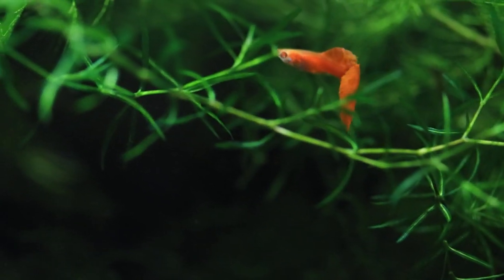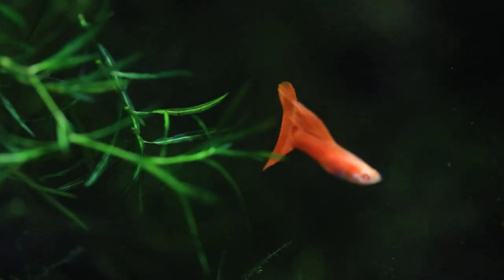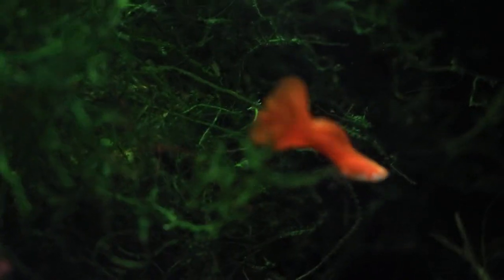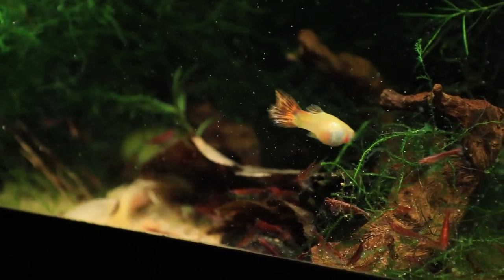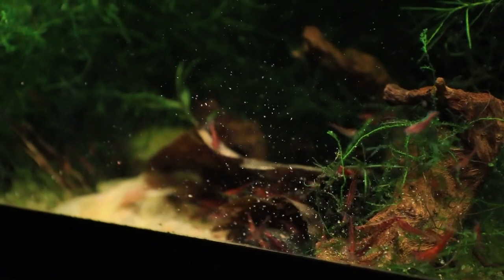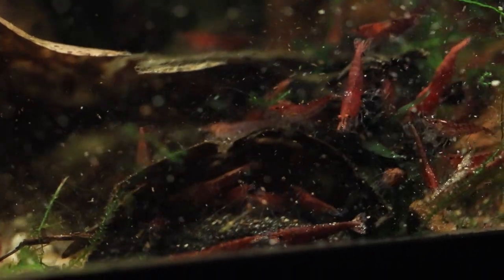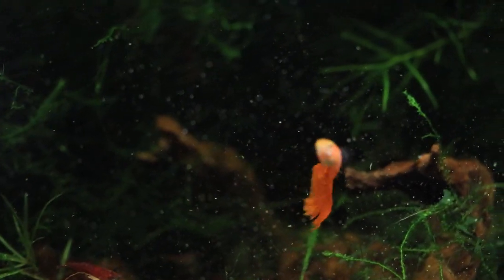A ton of babies means I have fish to not only enjoy, but also to sell at my local fish club. What's also nice is that all the critters can eat similar foods — if I put in a pleco wafer, everyone will munch on that. If I put in some bloodworms or mysis shrimp, everybody will munch on that, including the shrimp — shrimp will eat other shrimp because they're secretly savages. The plecos stir everything up, which works really well for the shrimpies because they pick up all the little bits and pieces. No food gets wasted, everyone eats a variety of things, and they seem to be thriving.